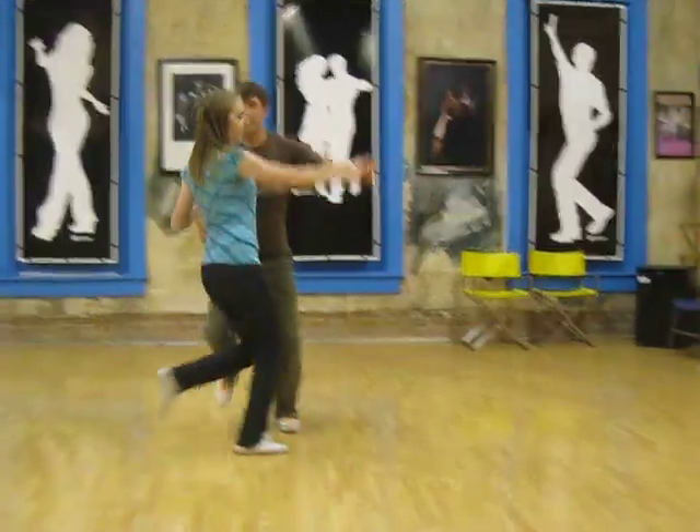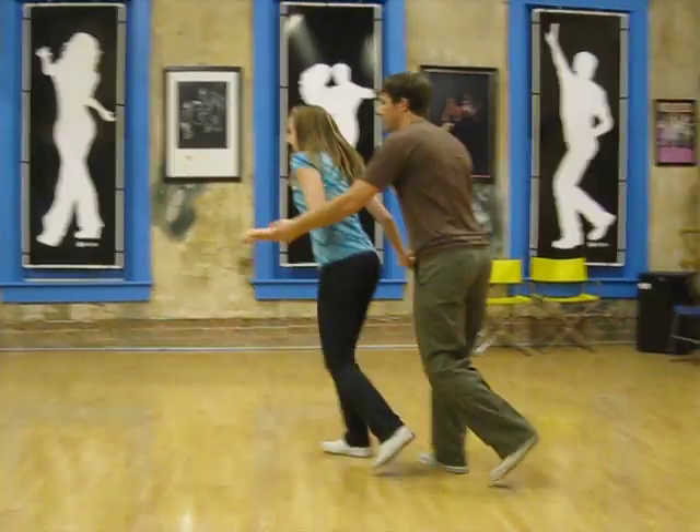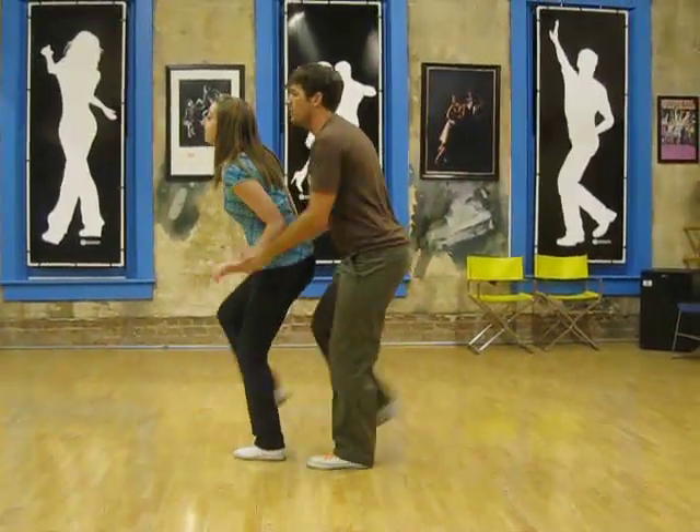Rock, step, kick, step, kick, step, rock, step down, slow, quick, quick, slow, rock, step, kick, double kick.